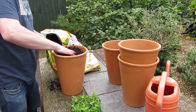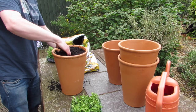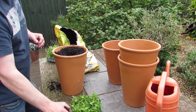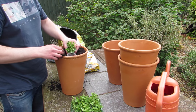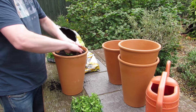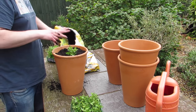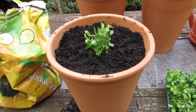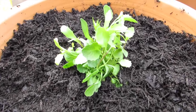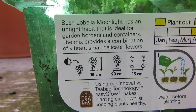The first thing I've done is taken the four new pots that I bought and I'm just going to fill them up with some compost. I've got some peat-free compost and I'm going to put one of the upright Lobelia in each. They're supposed to spread about 20 centimetres, so they will fill this pot quite easily and should completely fill the soil on the pot and look really good.